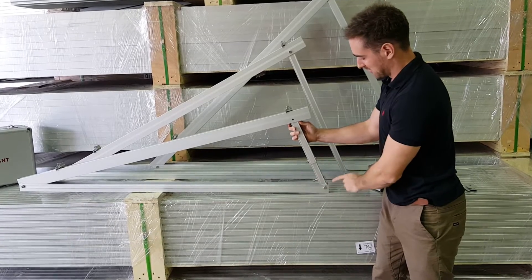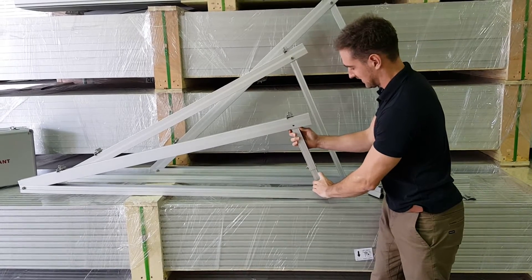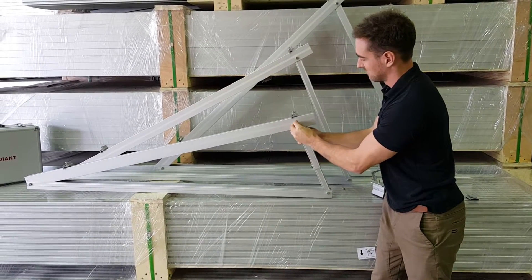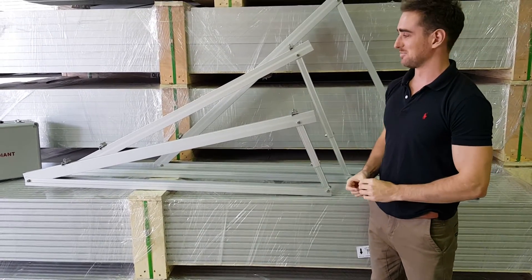With a bolt and nut, which is just here at the base, I'll take the nut off. That just goes through here, and tightening into the bolt, we have the triangular formation to tilt the panel.